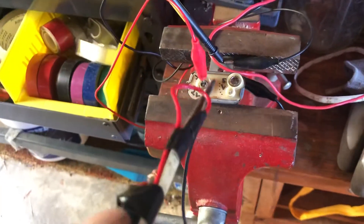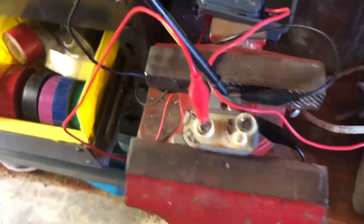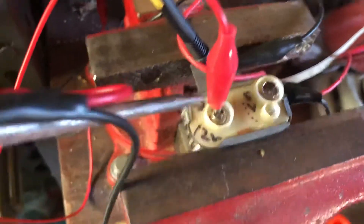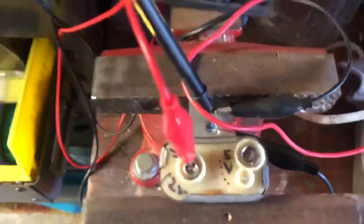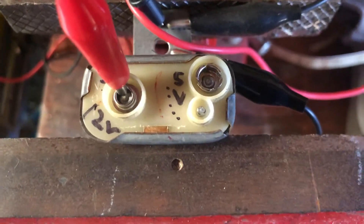Bad news is we need one of these new parts, which is about 30 bucks. You can get a solid state version that doesn't rely on the mechanical tungsten-y things. By replacing that, hopefully we'll get a much more reliable reading on our temperature gauges. Thanks for watching.